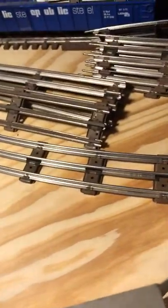Well, let's take her for a spin. This is a layout I started January of 2019.